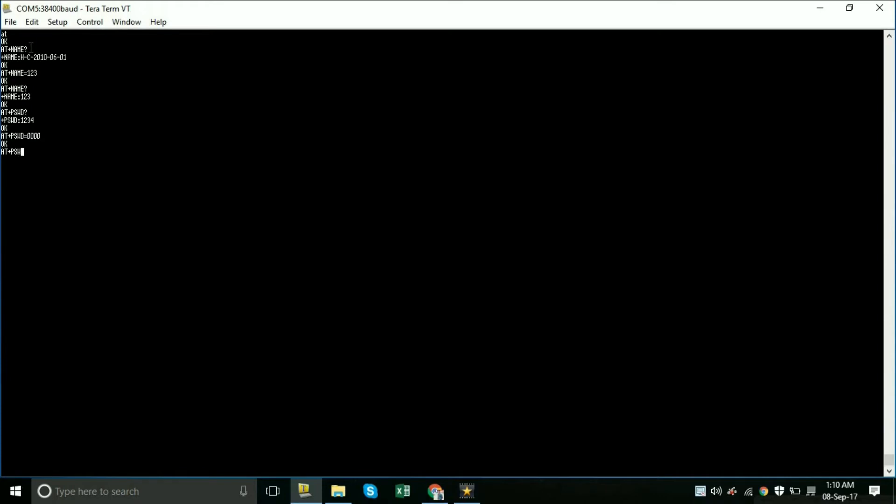The HC-05 Bluetooth module can work in both roles — master and slave. For master role we select 1, and for slave we select 0. Type AT+ROLE? to check the current mode — it will show 0, which is slave mode. To change it, type AT+ROLE=1. You can verify by typing AT+ROLE? again, which will now show 1 for master mode.